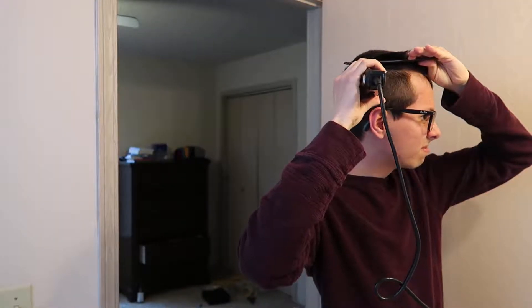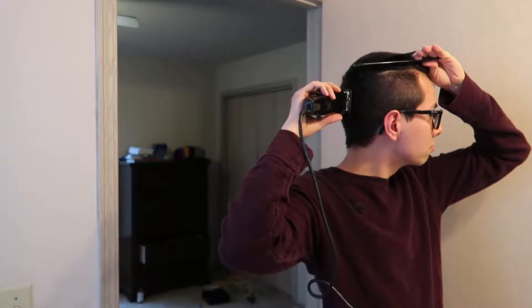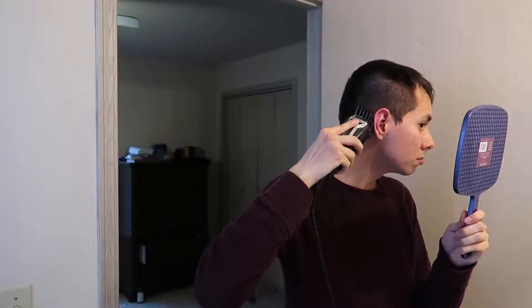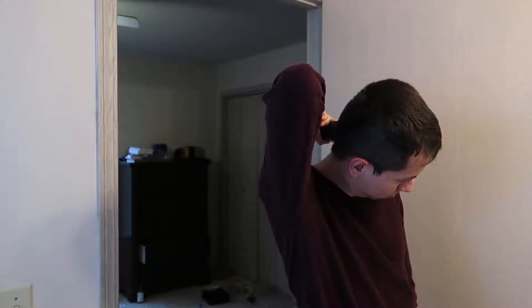I definitely cut it way straighter just by looking at it directly. I may not be able to cut perfectly straight lines the first time, but I can line up where the clipper is going on my head. I have to make sure it's cut in a straight line. With the number two on it, I'm gonna start off lower than I think my natural part is and see how that works.